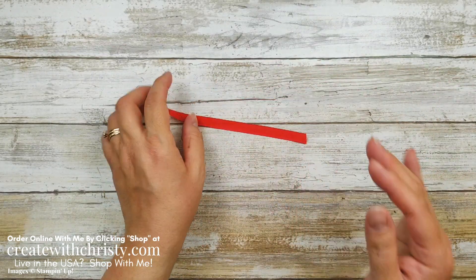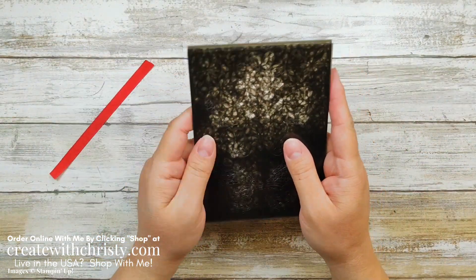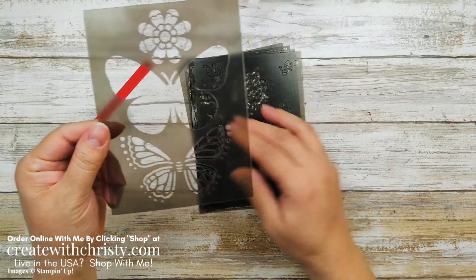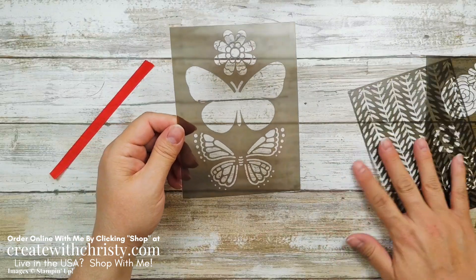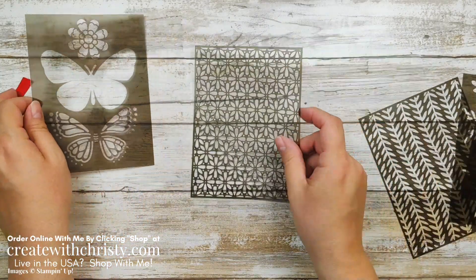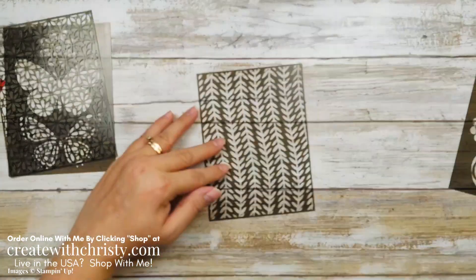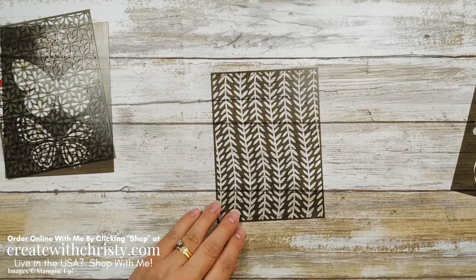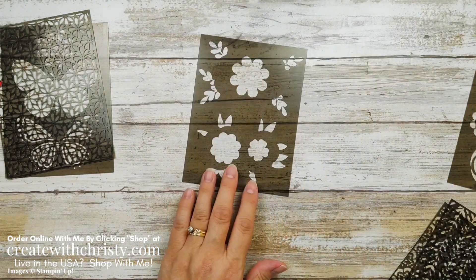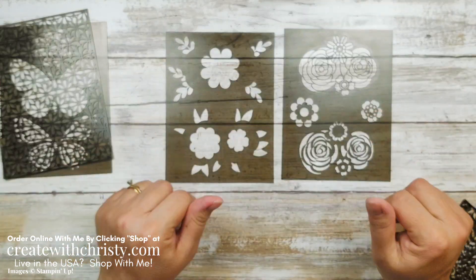It's a really pretty ribbon — so good for your Valentine's projects, Christmas projects, spring, any kind of projects you're going to have. And if you get up to the $200 mark, you will also get the Butterflies and Flowers Layering Decorative Masks. I love these. Here's the butterfly I'll be using. There's also this background one, and the other ones that come with it. Then there's this pretty background one, and another one where you can do some layering — use some of the flowers and layer them with different colors. I'll show you how to do that in a minute.